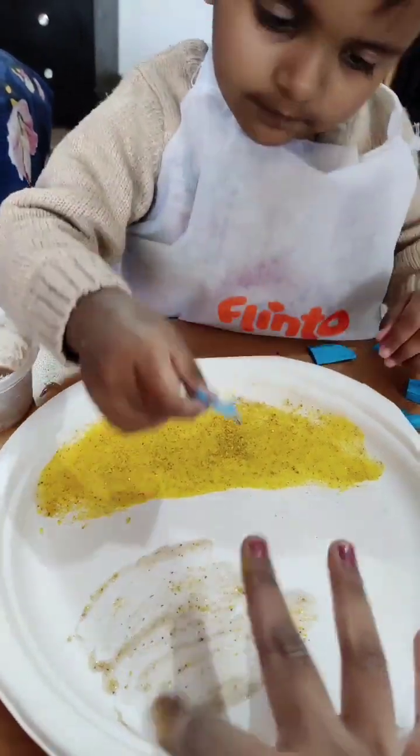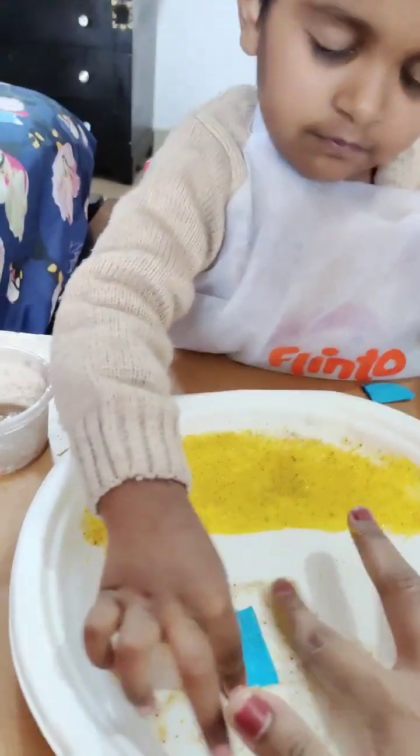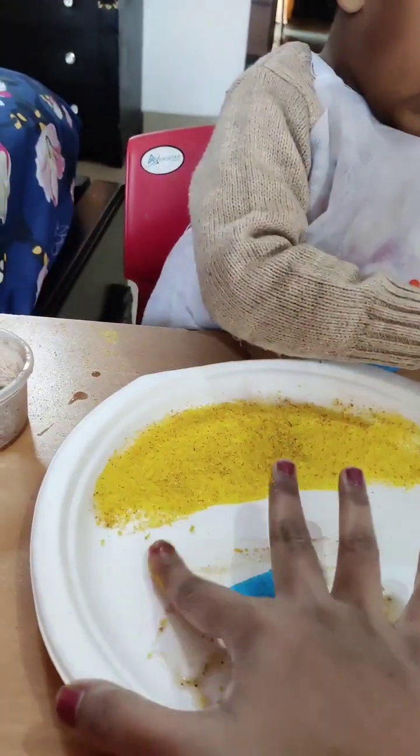What are you making? Ocean. What are you making? Ocean fishes. What are you making? Water.